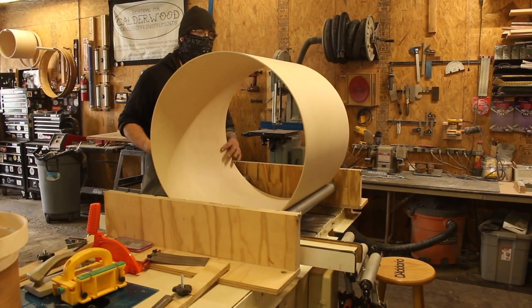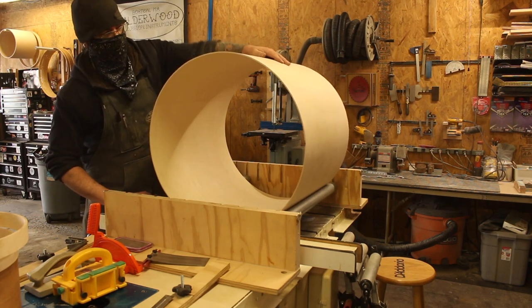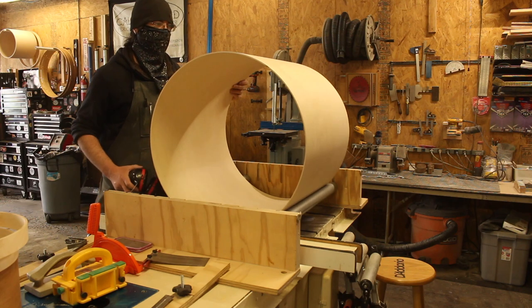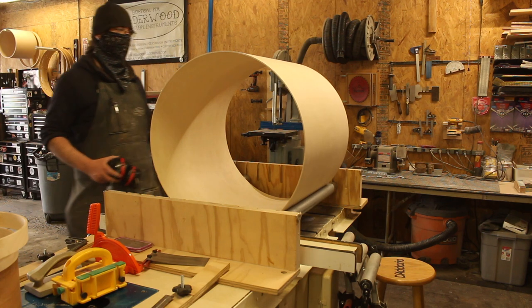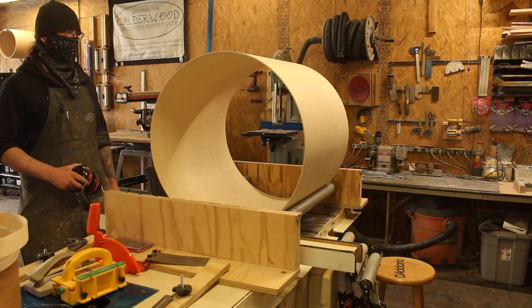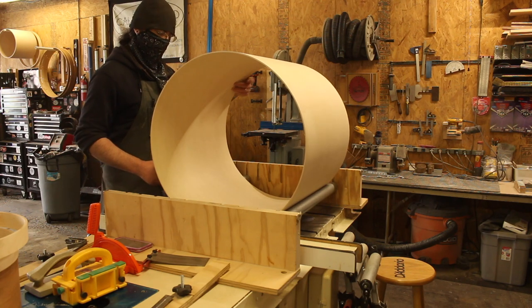It's the large diameter thin-shelled drums that always make my butt pucker the most — a lot of flexing, these things are kind of a pain. But just cut them a little bit long, and then if the cut ends up wandering a little bit on you, you have enough that you can fix it on the sanding table and not lose too much depth. That's my approach to it anyway.